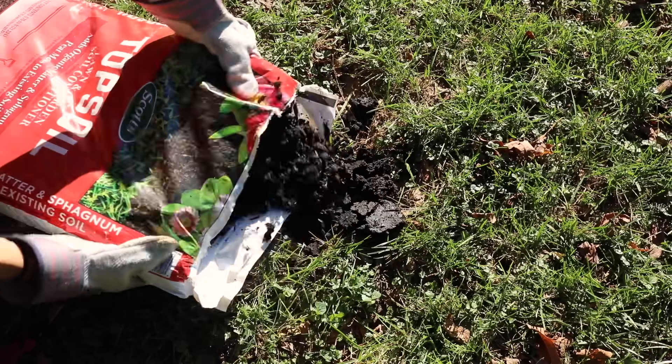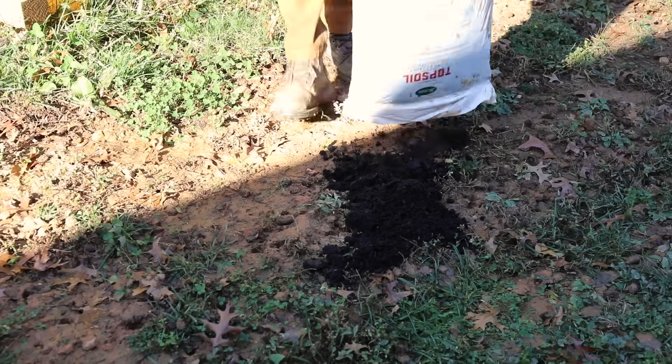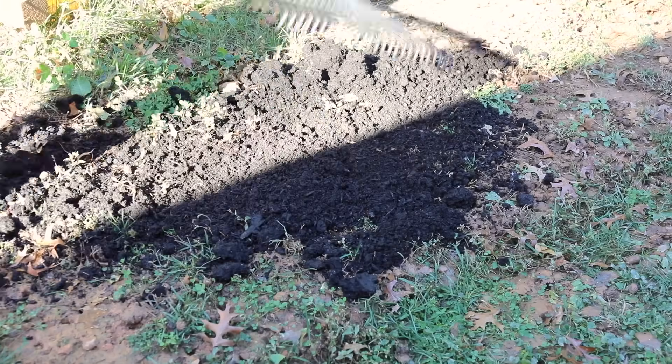Many lawns have at least one or two bare spots. Before overseeding, make sure to cover any bare spots with topsoil first. Once covered in topsoil and overseeded, the bare spots should improve. Some bald spots are in areas with water drainage problems, so add a thin layer of sand first and smooth it out with a rake. Sand helps the grass seeds to germinate faster and develop a good root system.